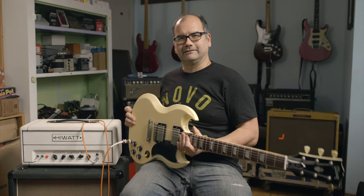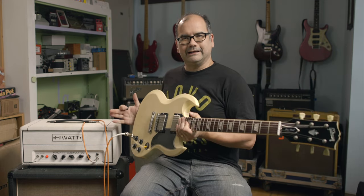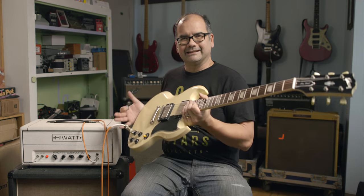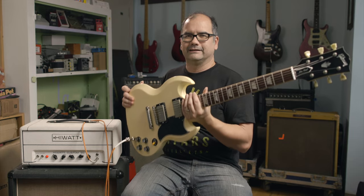To show how this amp responds differently to different guitars, we have this Custom Shop SG here. When we plugged it in — you're going to have to take our word for it — it didn't sound great with the settings we had set up for the Strat, but once we optimized it for this guitar, it sounded great. Check it out.